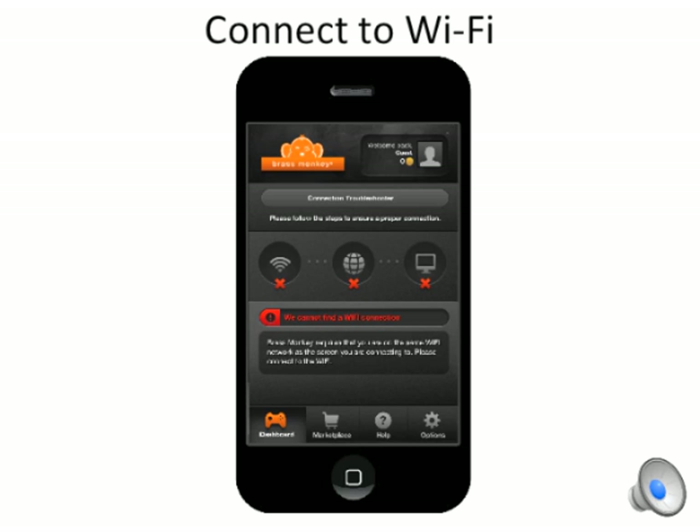When you open the app, you may see this screen first, which is our troubleshooter. The first thing you want to do is connect to the same Wi-Fi network that your browser is on. Open up the Wi-Fi settings on your device and connect.